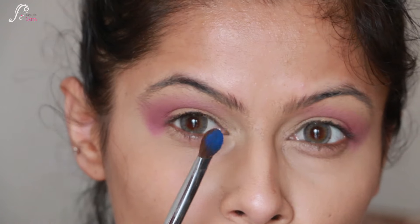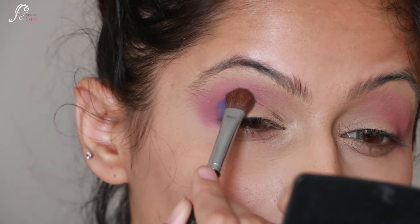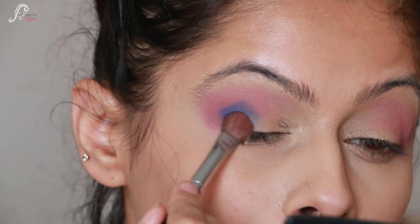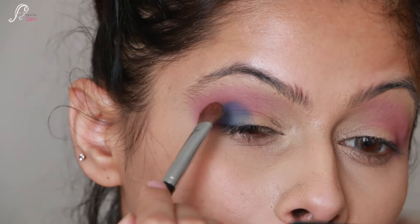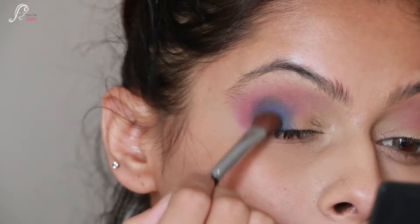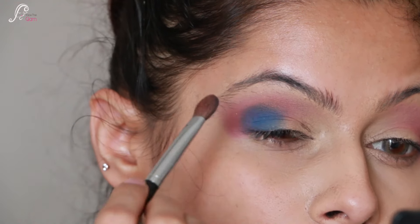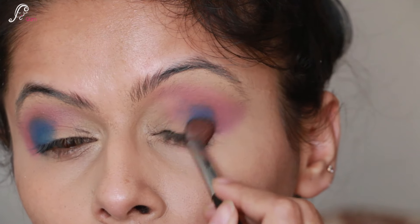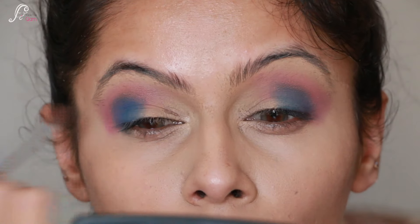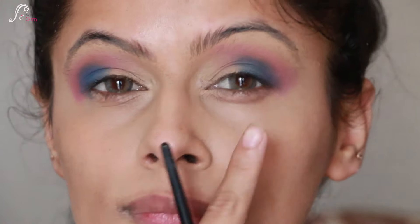Once I am happy with the blending, I move to the next shade - a cobalt blue from the same palette. With a shader brush, I place it on the outer corners, using just the outer half of the lid and leaving the inner lid bare. I blend the blue with the previous eyeshadow, then place it on the other eye as well.